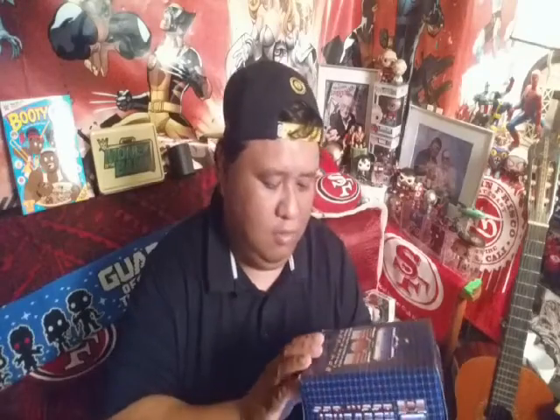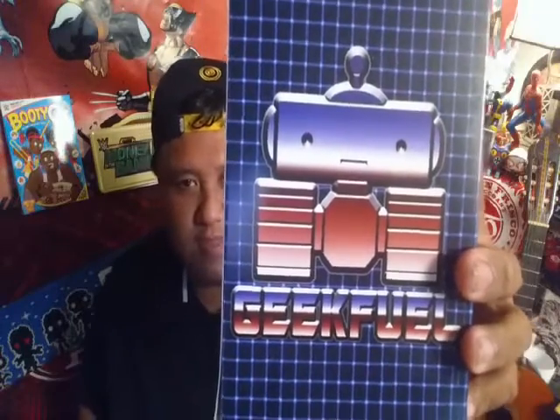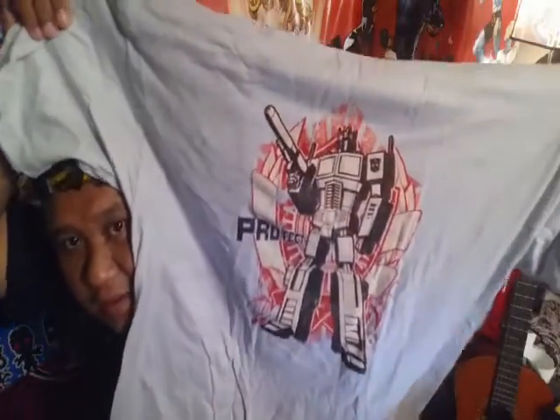And now last but not least, we got the GeekFuel Transformer thing. It looks like this — 'More than meets the eye.' It's really light, so I think it's going to be like a box... it seems like a t-shirt in here. And yes, it is a t-shirt! It has Optimus Prime, my size, it's exclusive GeekFuel. How does it look? Wow, this is pretty cool. It says 'Protect.'